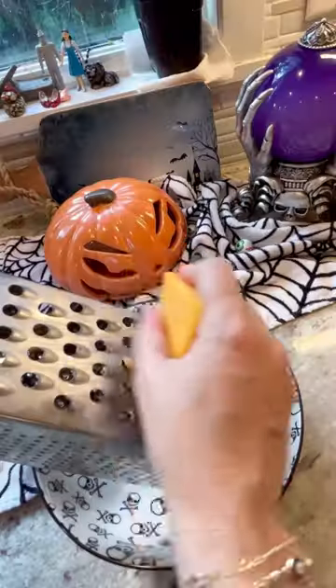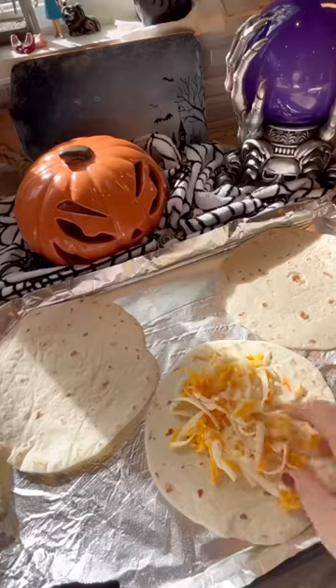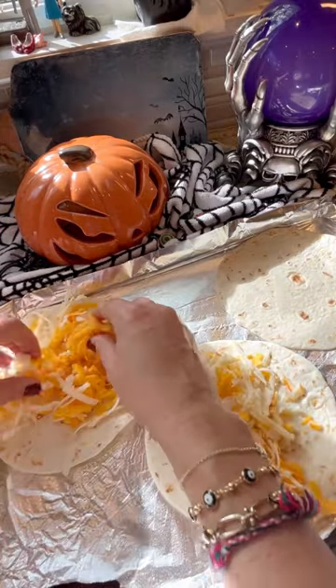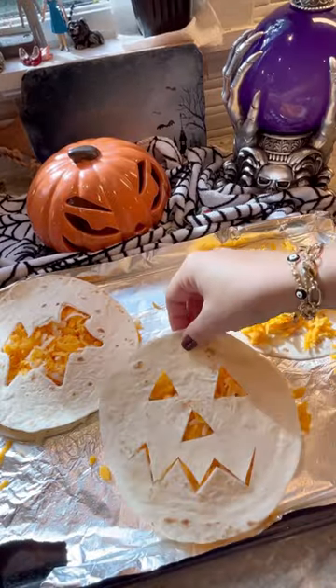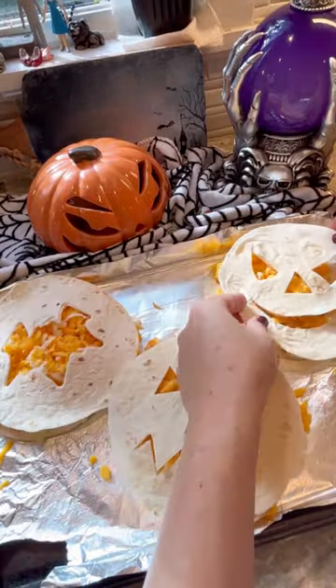Bust out that cheese grater and make sure you shred that cheese yourself. I did cheddar and munster because I thought that was a good combo, but use whatever you want, and spray the bottom of that baking sheet with cooking spray. Then put the tortilla tops on top and spray that with a little cooking spray also.